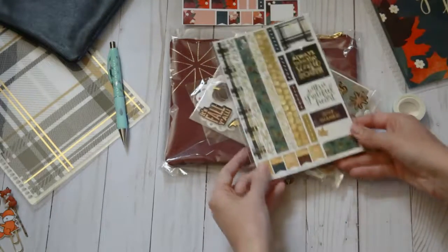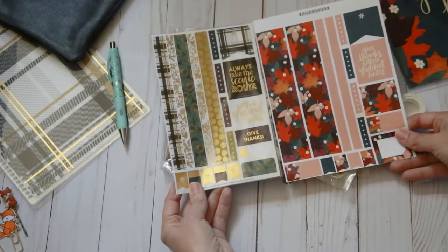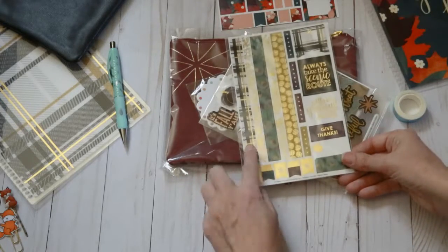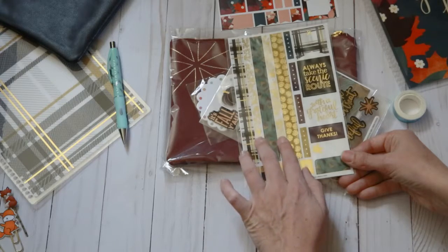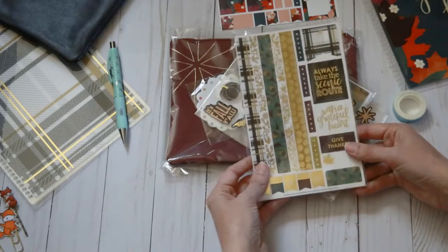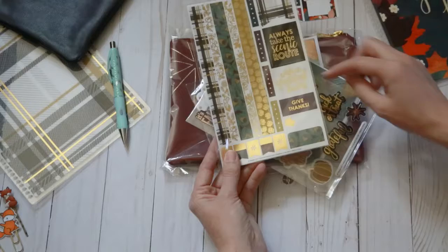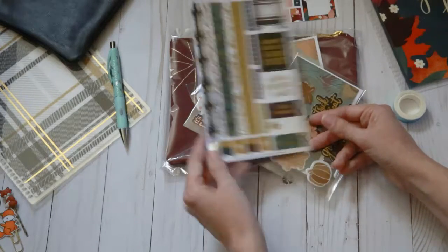And then we get a sticker kit. It is smaller than the other sticker kit that I bought, so you can see there are a few things that are different. I wish she would have included some of the thicker washi, but that's okay — she actually added quite a few of the other options. You get the plaid that matches the front cover, and a few other ones: these two are floral pumpkins, and then it looks like peacock feathers, all gold foiled. You get your gold foiled flags, and then a box to be able to write in, your checklists, a big page flag, and a couple of quotes. This one says 'always take the scenic route' and 'with a grateful heart,' and then 'give thanks.' Always love the sticker options.